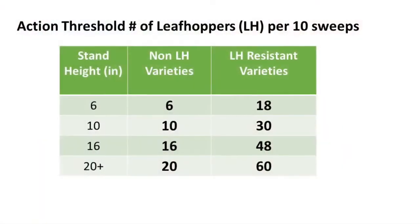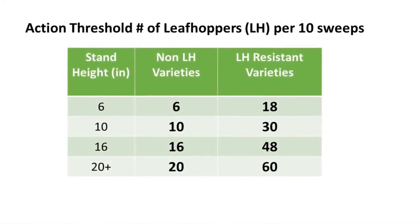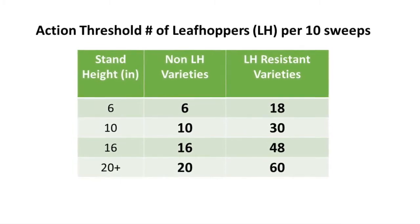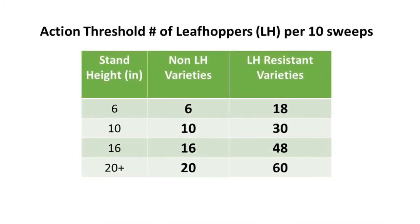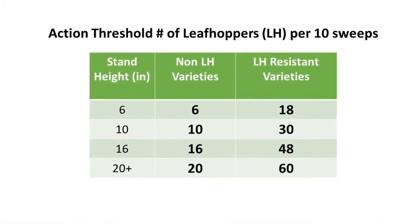If the leafhopper count for those 10 sweeps exceeds the average plant height in inches, action is needed. For leafhopper-resistant varieties, action is needed if the count for those 10 sweeps exceeds three times the plant's height in inches.